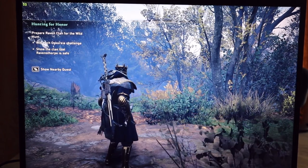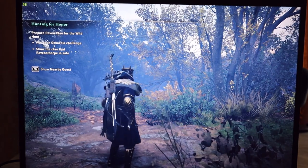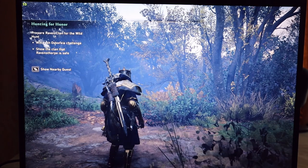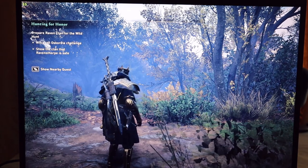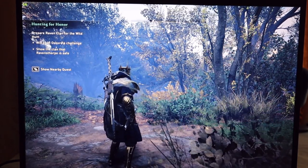I have two things to call out as I do this demonstration before we move on to the next game. It's going to be hard to read on screen, so I'll call it out. Upper left-hand corner shows the current frames, and I also have a sound level meter — I'll be calling out how loud the fans are running.